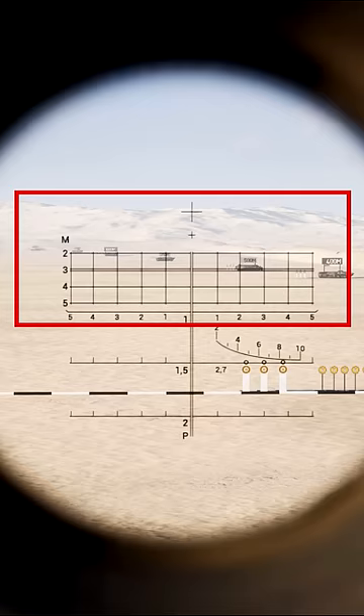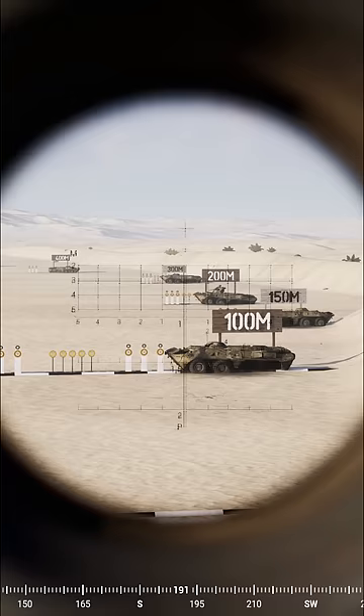The large cross indicates 25 metres and the smaller one 100, then 2, 3, 4 and 500 metres. You can also use the Stardia to range vehicles as shown in my T-62 short.